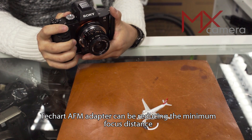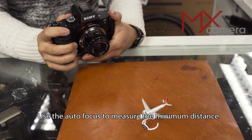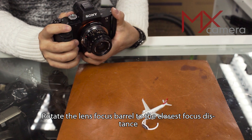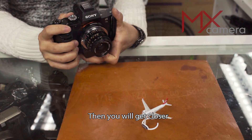The TechArt AF-M adapter can also reduce the minimum focus distance. Use autofocus to reach the minimum distance first. If it is still not close enough, rotate the lens focus barrel to the closest focus distance and you will be able to get even closer.